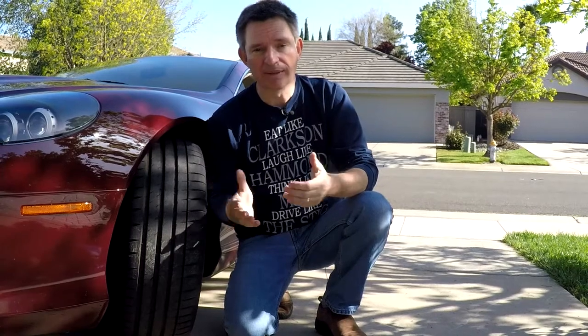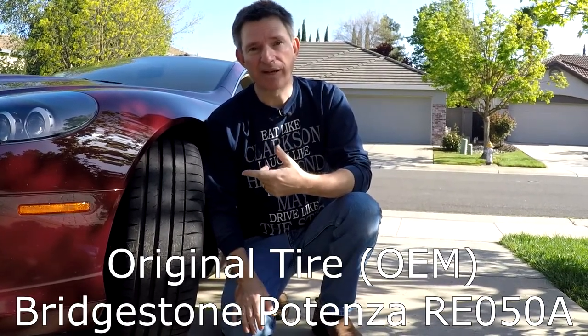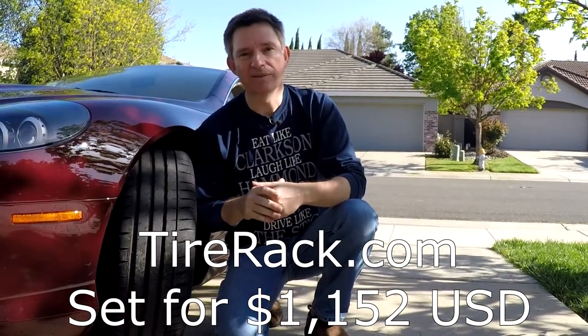The original equipment manufacturer tire is the Bridgestone Potenza RE 050A — the tire that Aston Martin designed the suspension around. This is probably the best compromise between grip, handling, and noise, so if you want your car to work just like new, put on a set of OEM Bridgestone Potenzas. A set of four on Tire Rack comes to $1,152 plus tax and shipping, and you still need to pay for mounting and balancing.